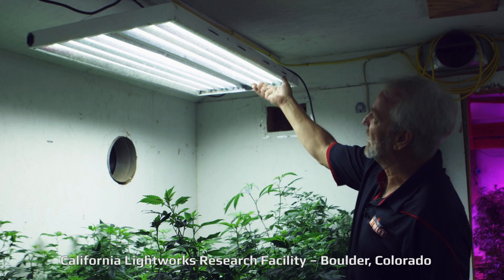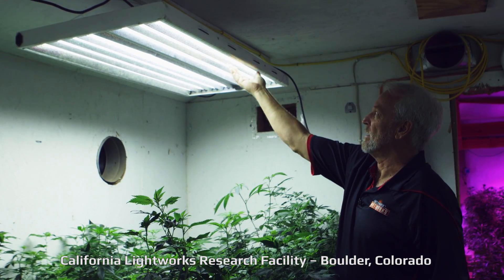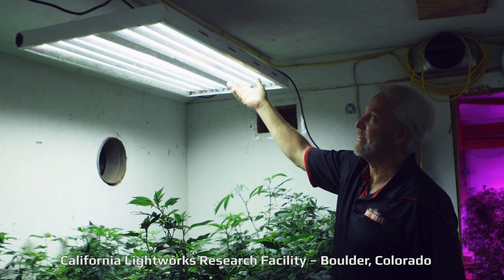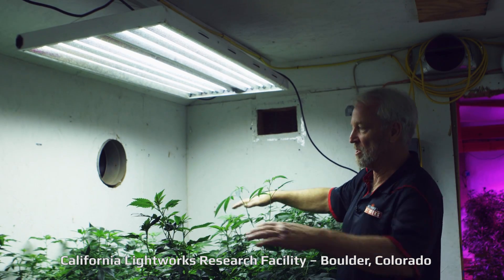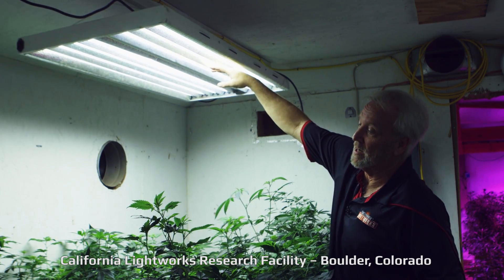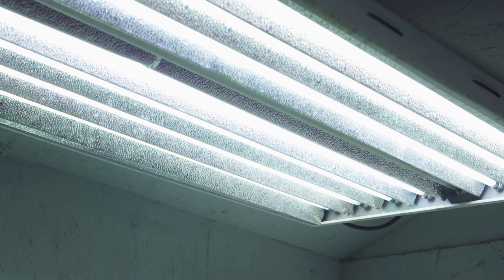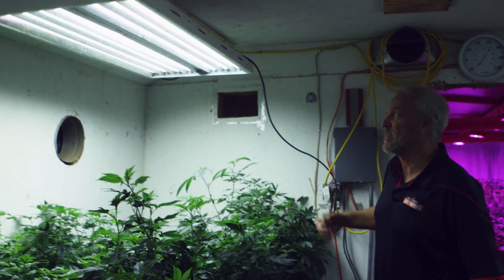This is the way we used to do it before we moved to LEDs. We used eight-light T5s — very hot. The bulbs go out systematically about once a year. I pay six to eight bucks per bulb, and it's a pain to change, especially if it's over the canopy. Lot of heat off both the top and the bottom — 450 watts. Big maintenance problem, difficult to hang. These lights were always a problem for me, and everything changed when we moved to LEDs.